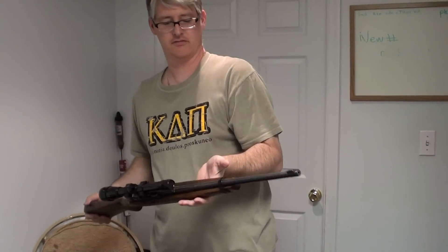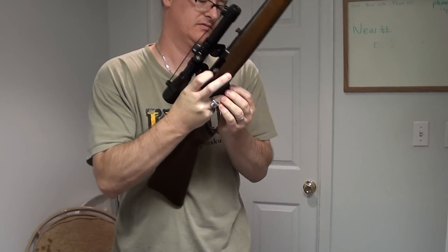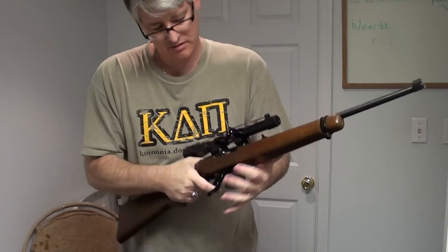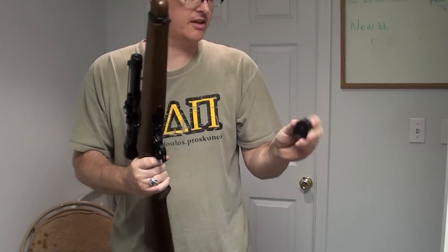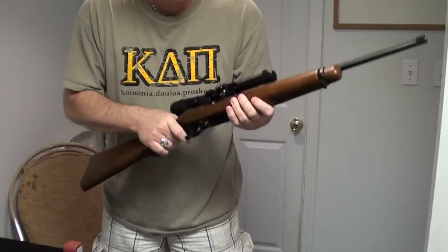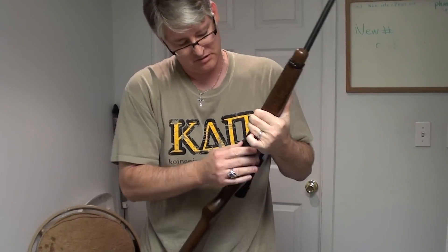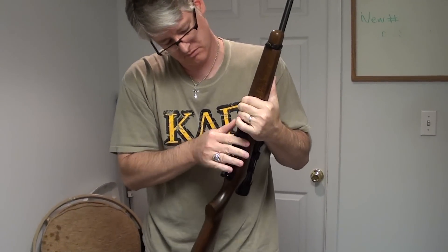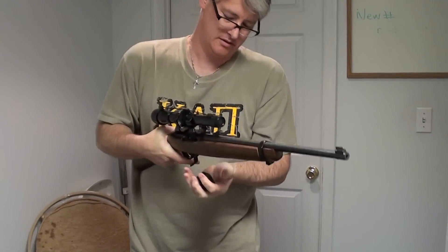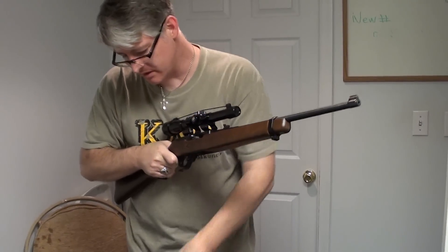And then this is my Ruger 10-22. This one's also empty. I've done a couple modifications on this. This is an aftermarket magazine release — just like that. Drops right out on the floor if you're not careful. So after you're done shooting, bam, it comes right out.